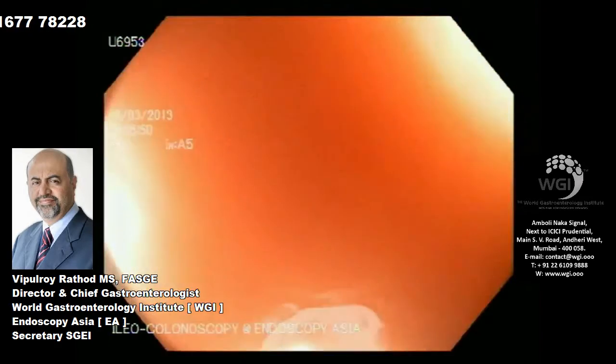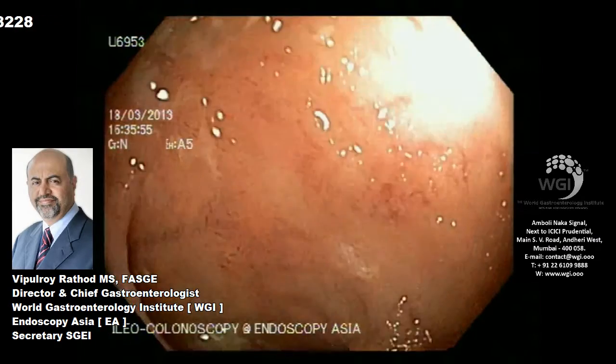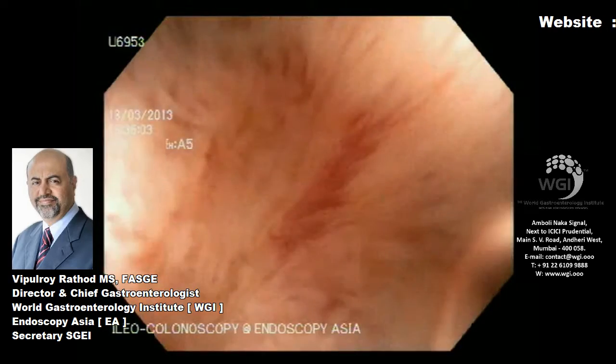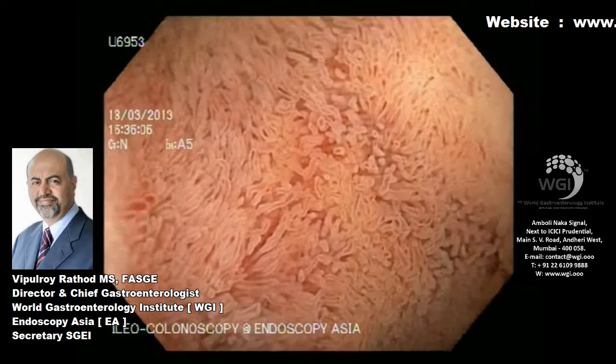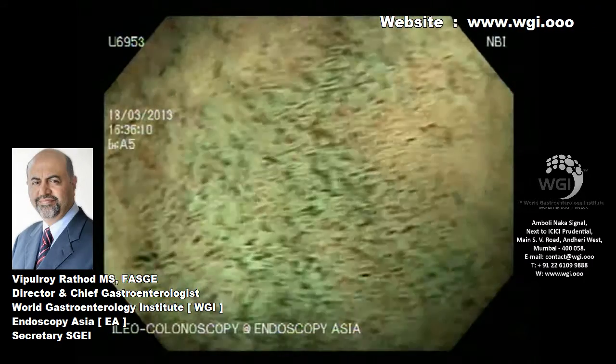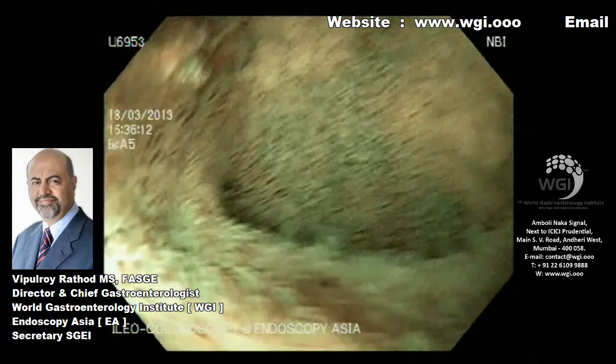We've entered the terminal ileum now, and as you can see there is quite a lot of marked terminal ileitis with some erosions. The beautiful villi here on narrowband imaging appear wonderful at this stage.